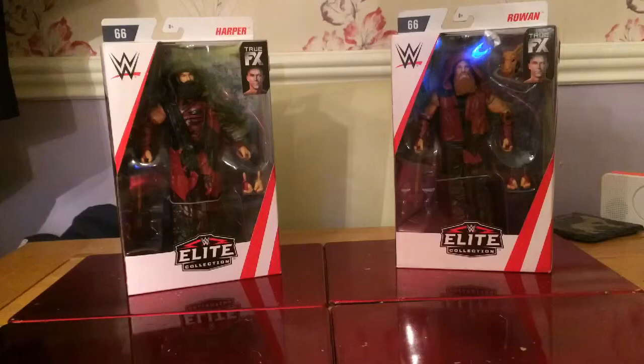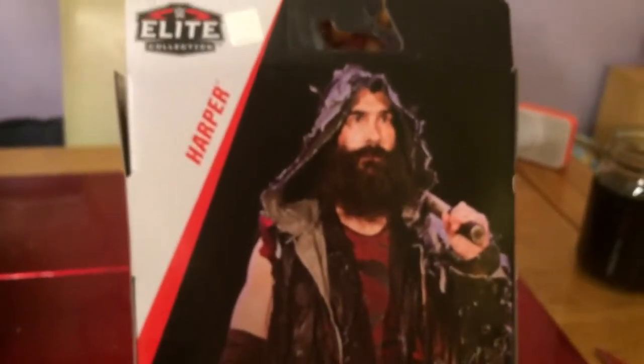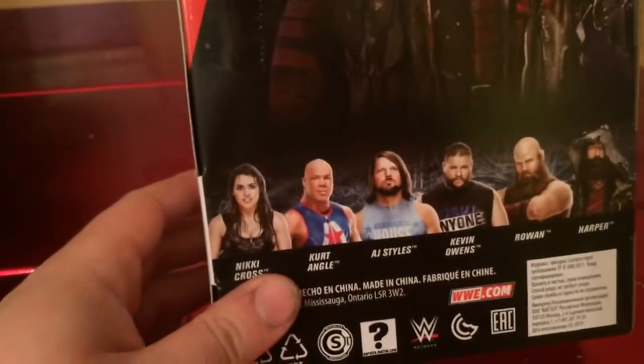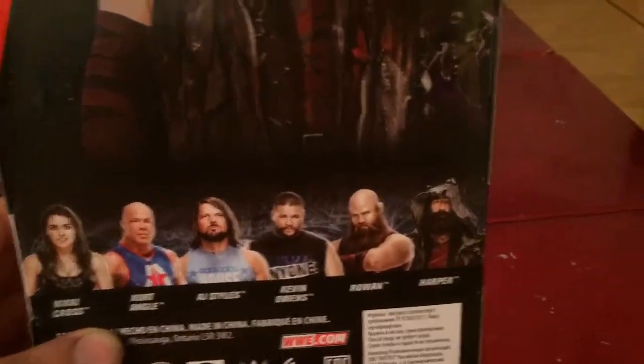Let's open up and have a look. Let's have a look at Harper first — just phenomenal, just awesome figures. They've got all the entrance gear on there. Harper's on the back as well. The rest of the figures in Elite 66 include Nikki Cross, Kurt Angle, AJ Styles, Kevin Owens, Rowan, and Harper obviously — looking at Harper first.